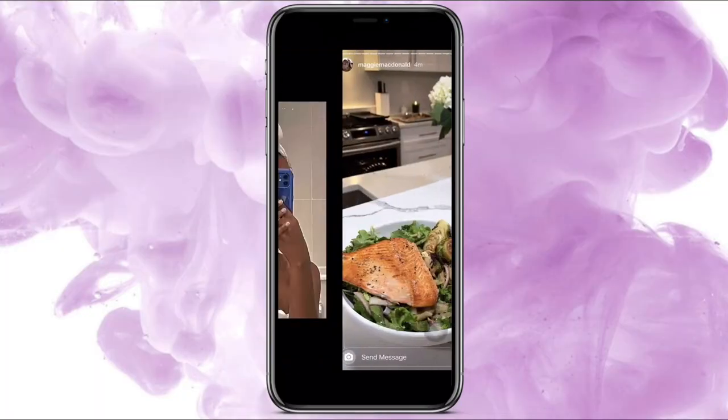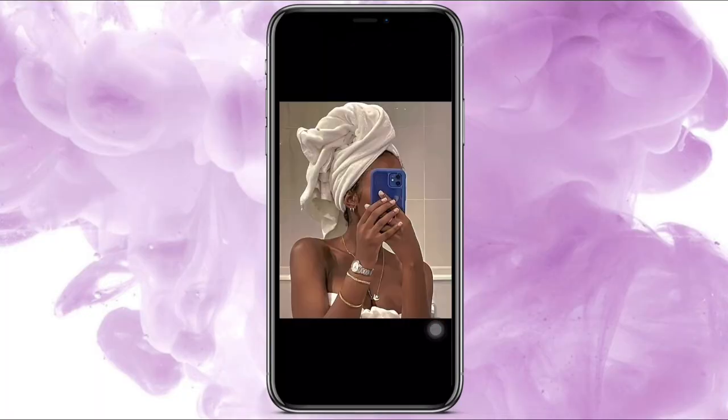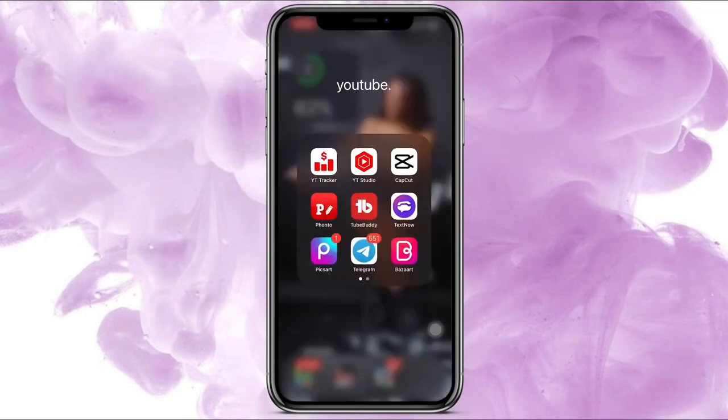First things first, I went through Pinterest and I found this picture, this picture, and this picture. I wanted something that didn't really show anybody's face. Of course it'll be different for you. The two apps that you'll need for this thumbnail is Fonto and Pixart.